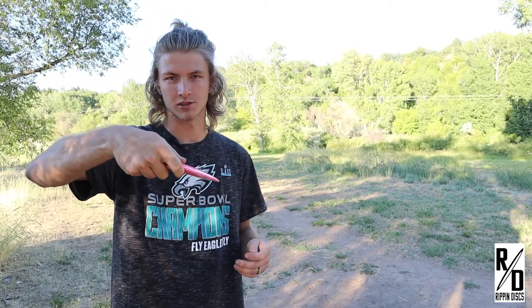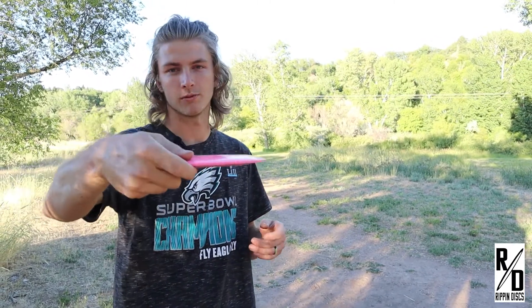We're going to throw this on a bit of a hyzer so it can flip up to flat, ride out for a long way, and then just have that nice fade to the left.